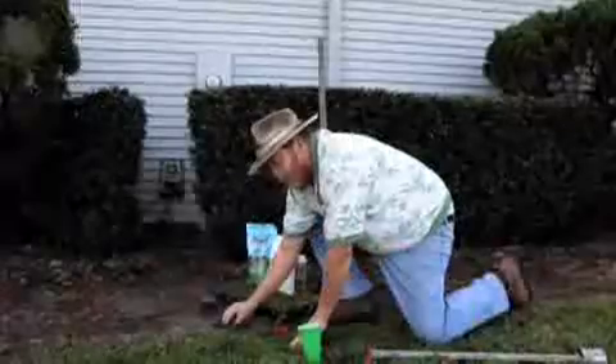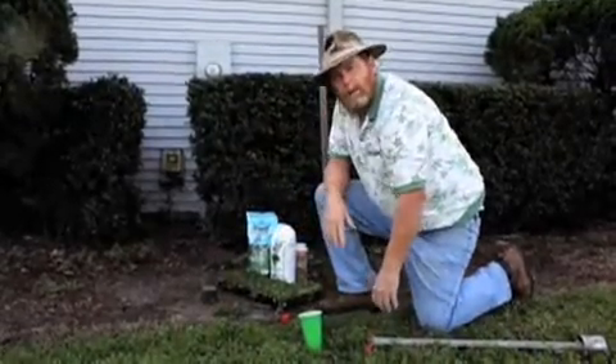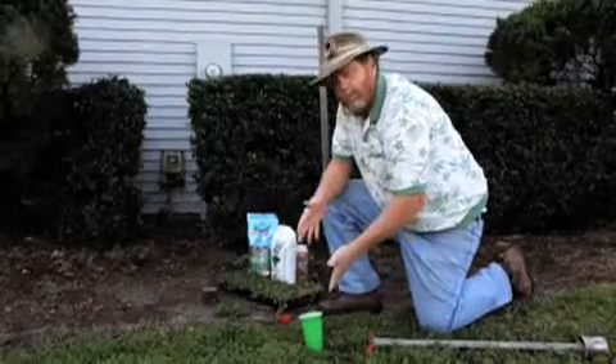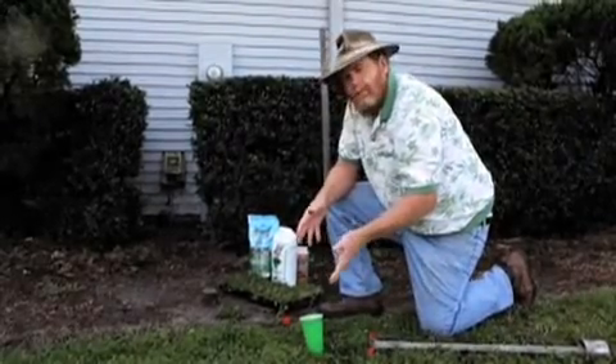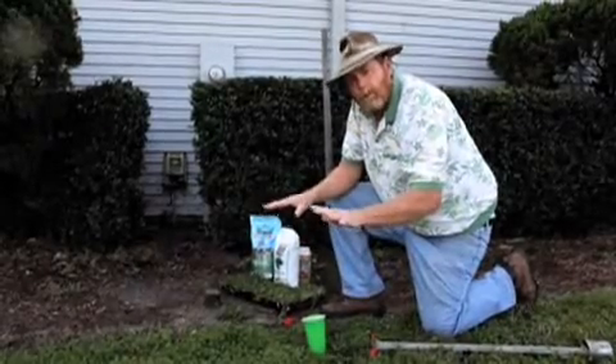This is already getting established and already rooting. We're going to want to water that every day for the next two weeks through the season. Within about six to eight weeks, we'll start to see it form a nice lawn.